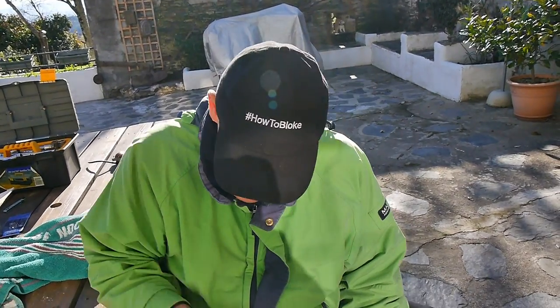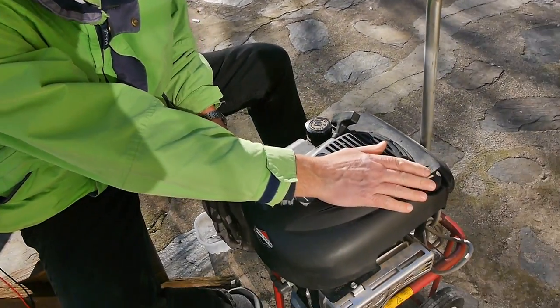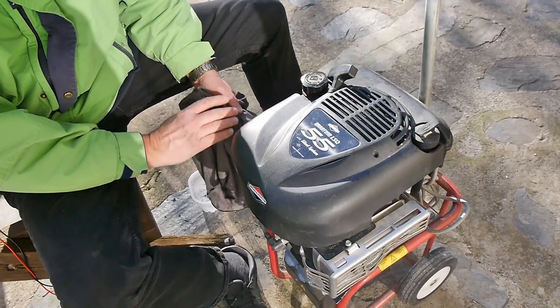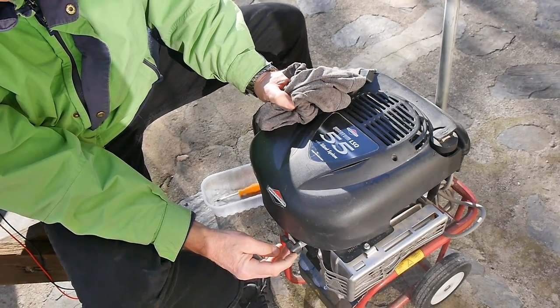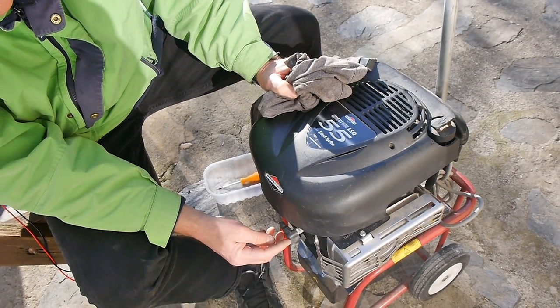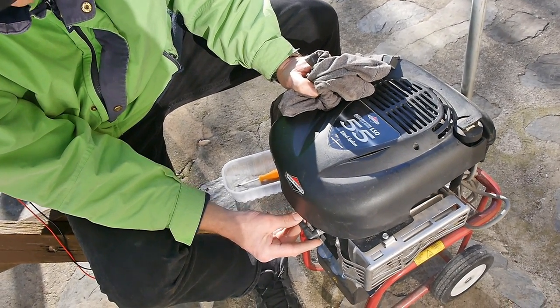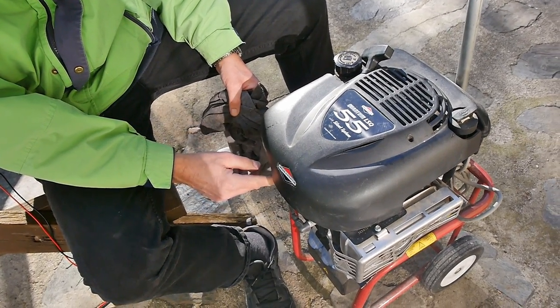So it's all ready to go now. It had a spark from it, so we know that it sparks. We're going to have a little start up. I've made sure it's got some oil in there at the correct level, and it's got a little bit of gasoline — petrol — in there. The spark plug's in there. I've taken the spark plug cap off of the old ignition module and put it on there. We're going to put the choke on and switch the ignition to on.